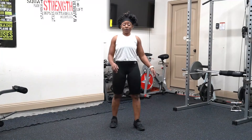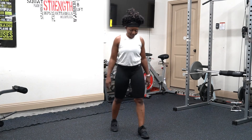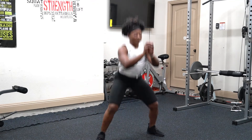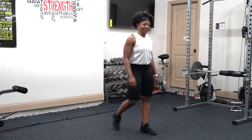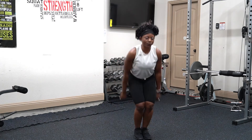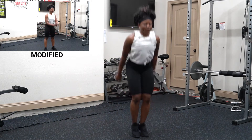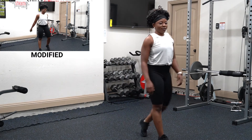Shake it off — that's the end of block one. Let's move on to block two. We are doing in and out squat jumps. You come in, and every time you come up, you jump. Let's start with five. You ready? Let's go — one, two, three, four, five. Shake it off.